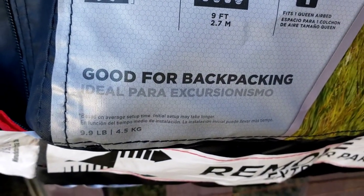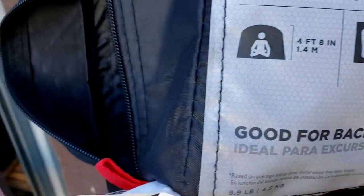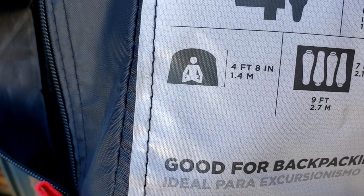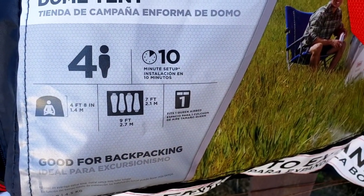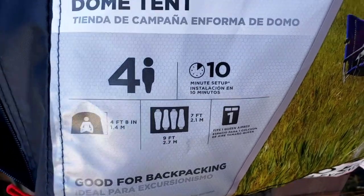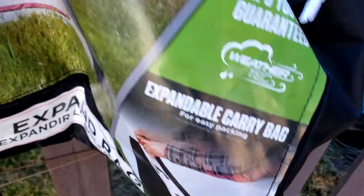Seven by nine — that's what it is. And apparently the inside height is four foot eight inches. It says ten minute set up. We'll see about that.